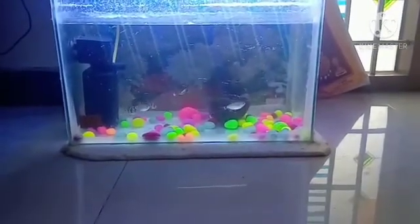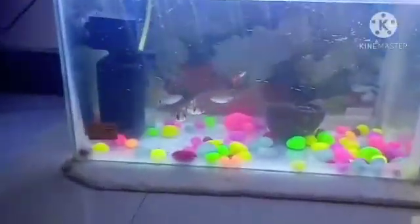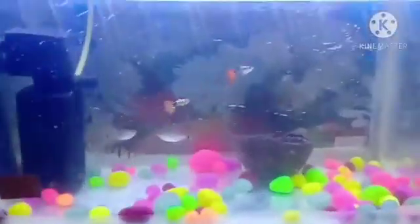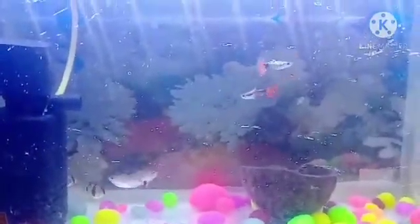This filter is perfectly fitted for a 2-feet tank. Less than 2 feet, it will be lower power. But after 2 feet, it will also be less power. So with more power, the fishes will be stressed so much. But if it is less power, the filter will not suck the fish waste and other waste.